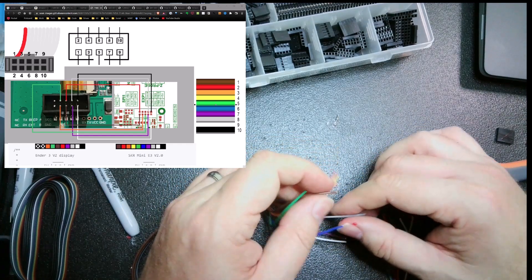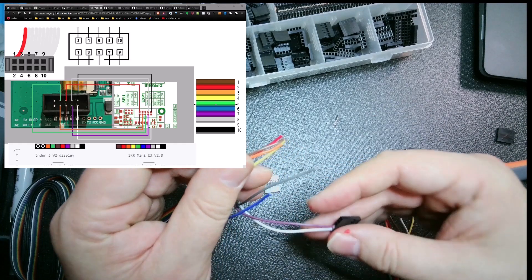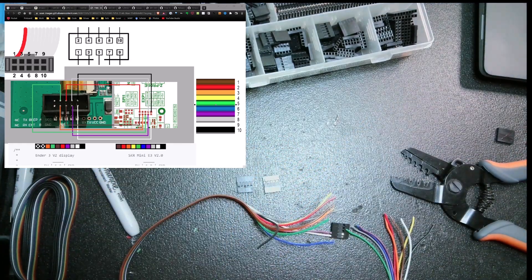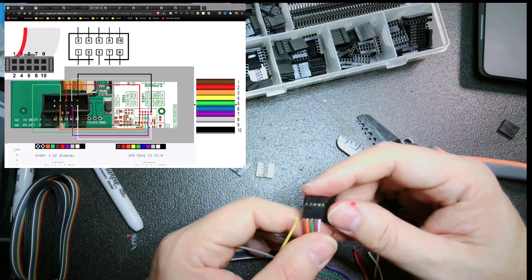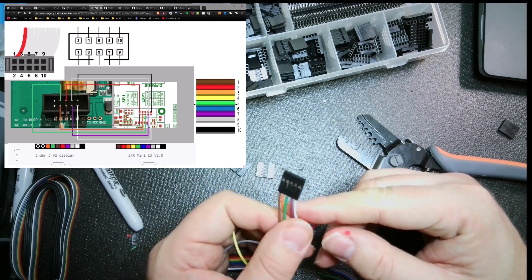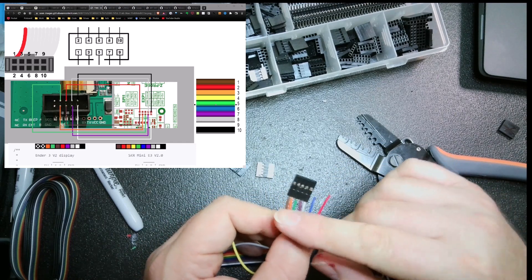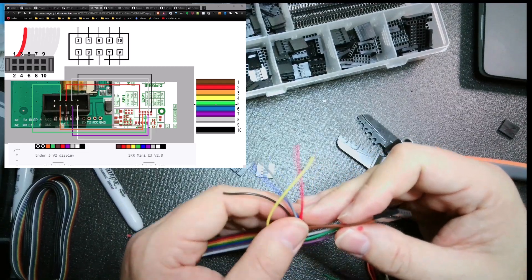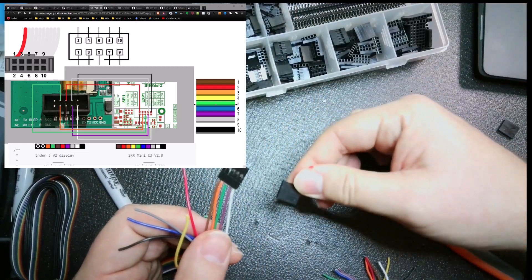Then I'm doing the green wire, and I'll go ahead and wire this whole bottom row off camera and come back to show you the results. The bottom row going into the board is done: white, purple, green, orange, and brown. Since I'm working on the board, I'll go ahead and do the top row of the board next.